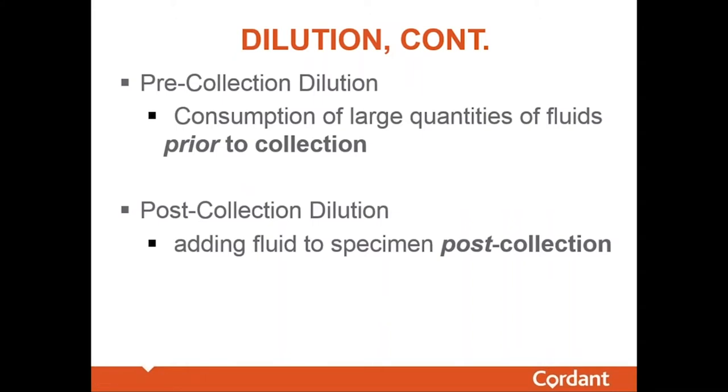How are specimens diluted? One method is pre-collection dilution — an individual consumes a large quantity of fluid prior to collection. A common question is how much fluid it takes to produce a dilute sample, and there's no simple answer across the board. A 300-pound linebacker for the Seattle Seahawks will require quite a bit more fluid than a 120-pound cheerleader to dilute their urine to the same extent.